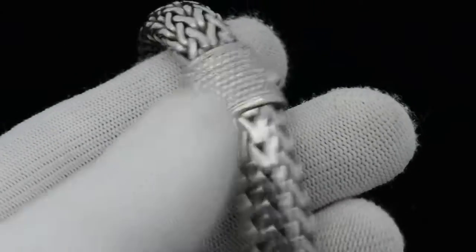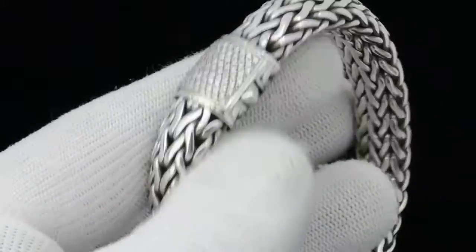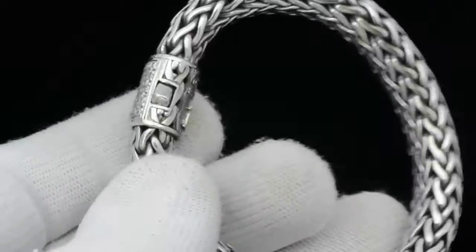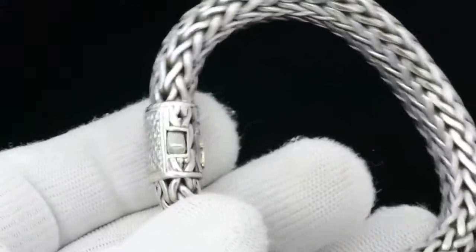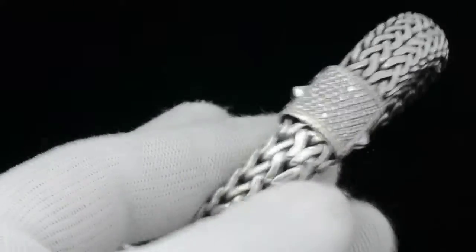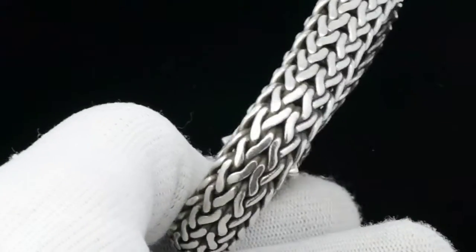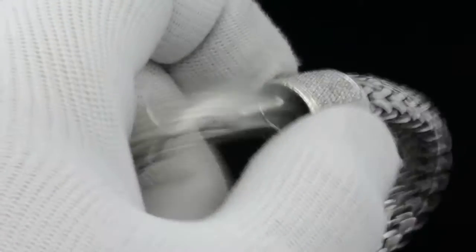How are you doing? I'm Mike for Lovejoyantiques.com. Take a look at an authentic John Hardy sterling silver and genuine diamond bracelet. The total length of this bracelet is approximately 8 inches. It is a heavy link mesh design with a very interesting pavé set diamond catch.